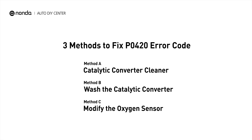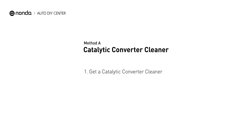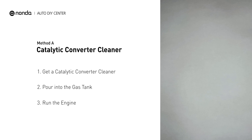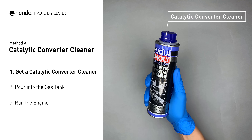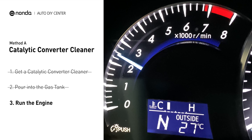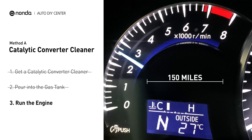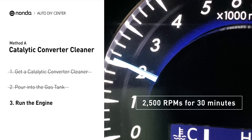Here are three simple DIY methods you can try to solve this problem. Method A: use a catalytic converter cleaner. There are many different kinds of cleaner, normally all under $20. Simply pour the cleaner into the gas tank, then drive your car for 150 miles, or run the engine at about 2500 RPM for 30 minutes to run the cleaner through.